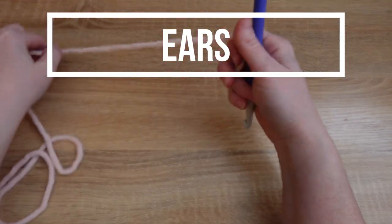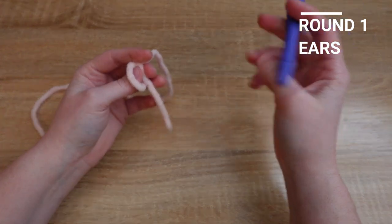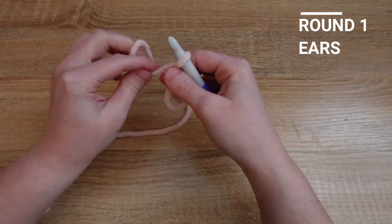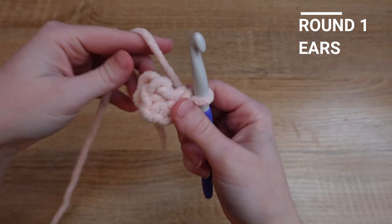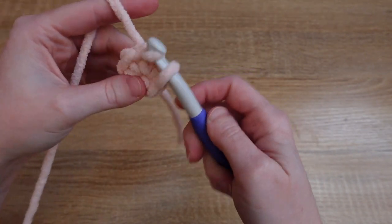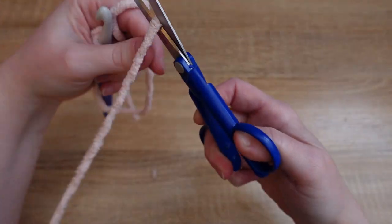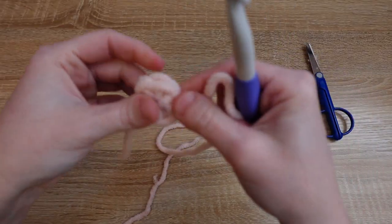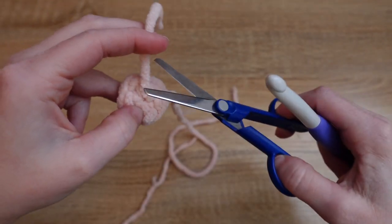The last thing we need to crochet with our chunky yarn is both of the ears. To do that, we'll make a magic loop and put six single crochet in that magic loop. Once you've put six single crochet in the magic loop, pull that tail tight to close, then slip stitch to the first single crochet that we made to close the ear off. Take your scissors, cut a little bit of a tail, and pull to close the ear off. We're going to need two of these little rounds, so you can go ahead and cut your magic loop tail off too.